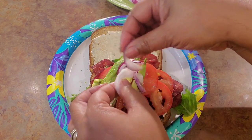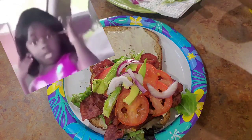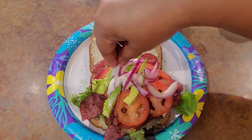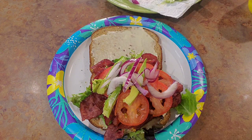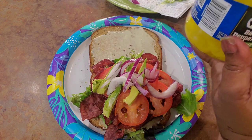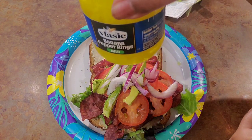Purple onion — not red. They're purple, I call it like I see it. I like some onions. You can dress this up any way you want to. This is just how I dress up my BLT using my turkey bacon — turkey BLT is what we're gonna call it.